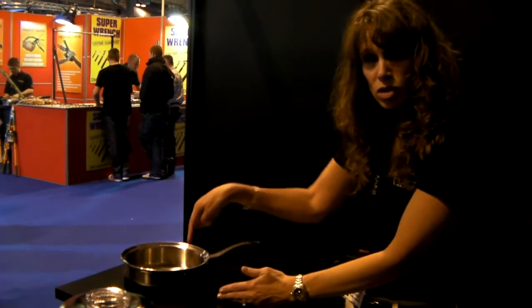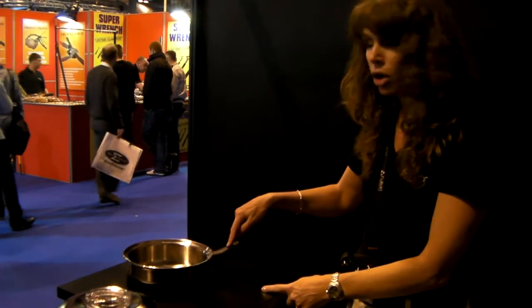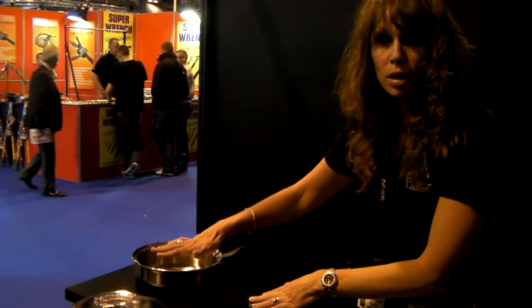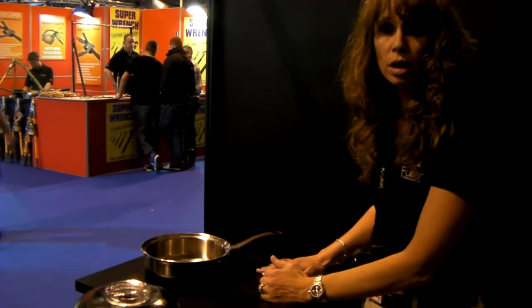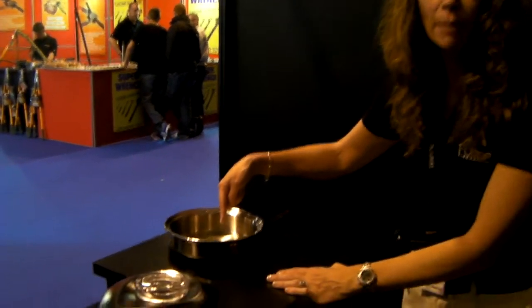The coil in the base recognizes the coil in the pan, and they're sending messages to each other. I've set it to the highest heat possible because I want this to happen quickly, and already it's starting to get warm. The good thing about this is there's no cables whatsoever — I can put it in the dishwasher, I can use any appliances. Already we've got bubbles, and you can probably see the steam coming out.